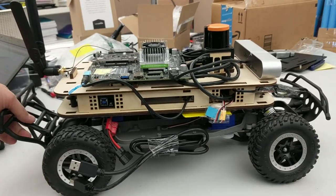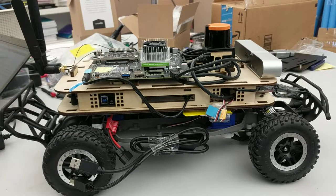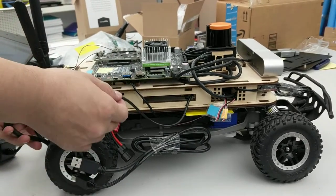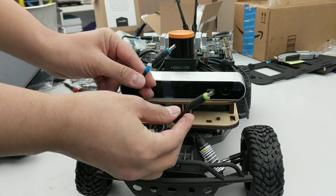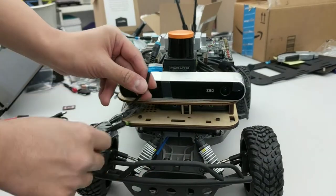Here's what you need to know before you start to operate the car. The first thing to note is the power system. For each power cable, they are labeled with different colors. Take a look at the front — you will see two cables tagged with different colors: this one is green and this one is blue.